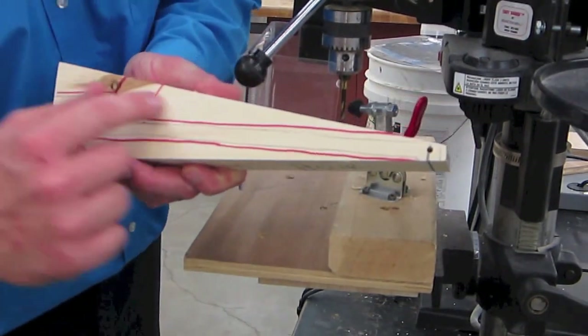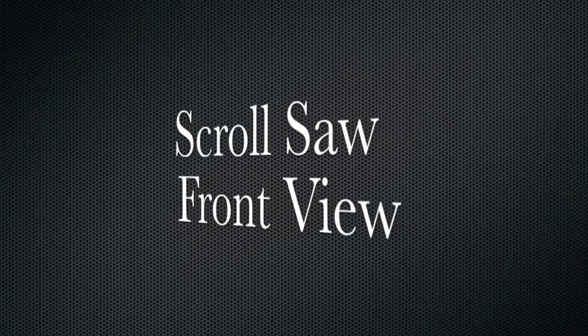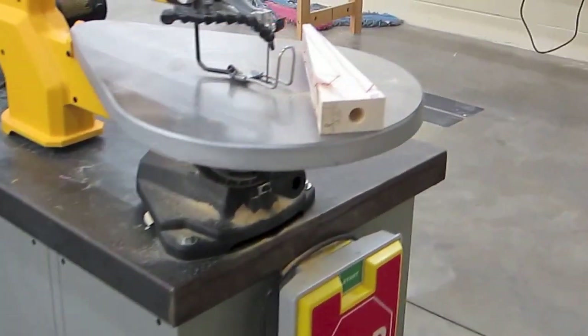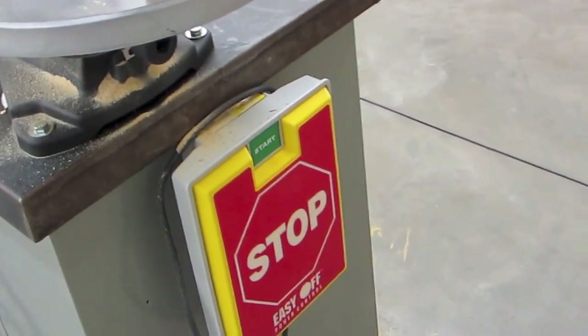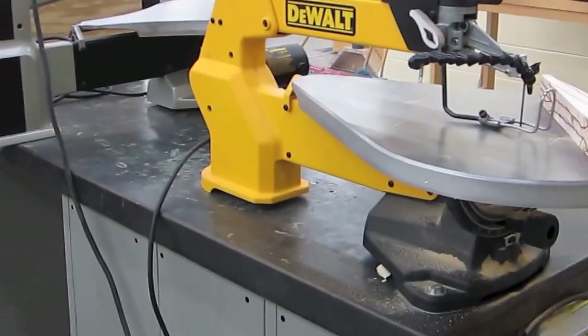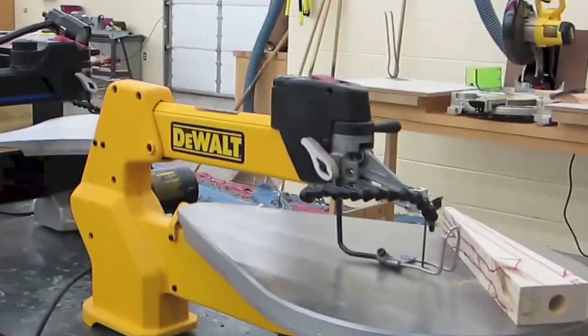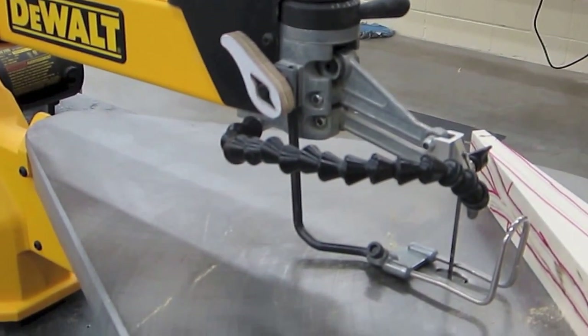We're ready to move on to the scroll saw to cut our front view. Here we are at the scroll saw - look at that, it's got the same start and stop switches as the drill press, that's awesome. We know how to do that already. This thing looks so awesome, I can't wait - I'm so excited to use the scroll saw. I'm ready to cut the front view of my car.